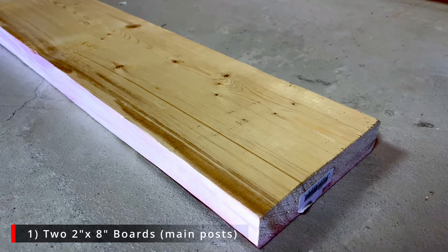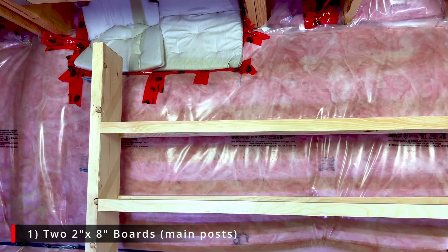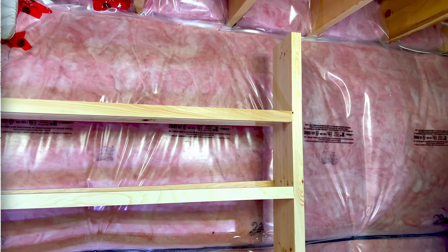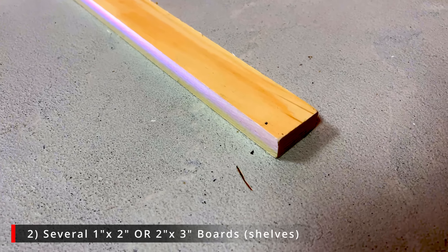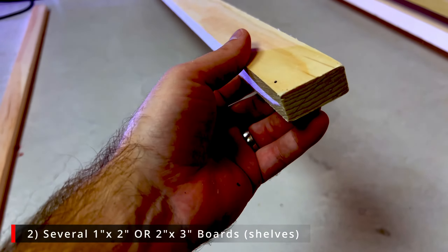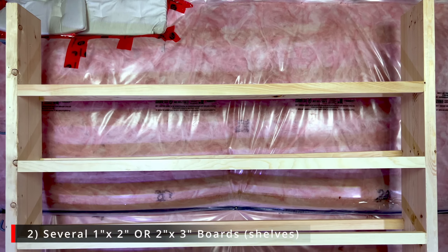The first thing you'll need is some lumber, and you're going to need two different types. The first is two two-by-eight boards that will act as the main posts for the rack — ours came eight feet in length. The next thing is you'll need several one-by-two or two-by-three boards that will make up the shelves. For us, considering our lower ceiling in the basement, we were able to use around 12.